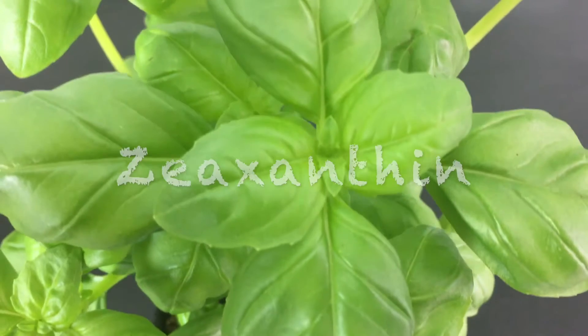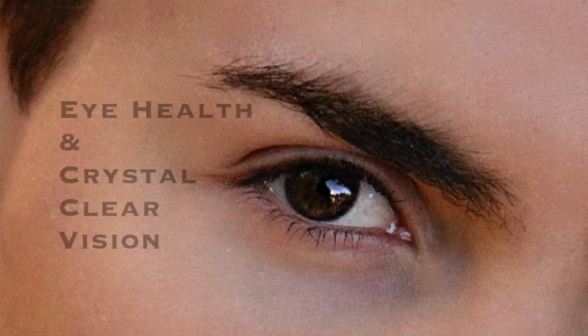It is packed full of zeaxanthin. This powerful antioxidant supports eye health and crystal-clear vision. It is also packed full of minerals — high in magnesium, potassium and iron.